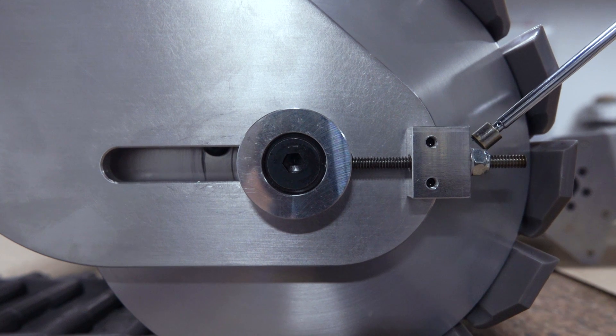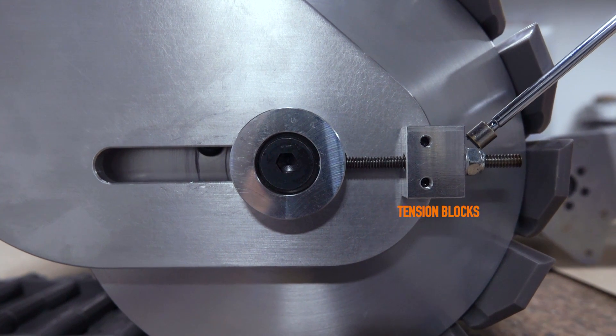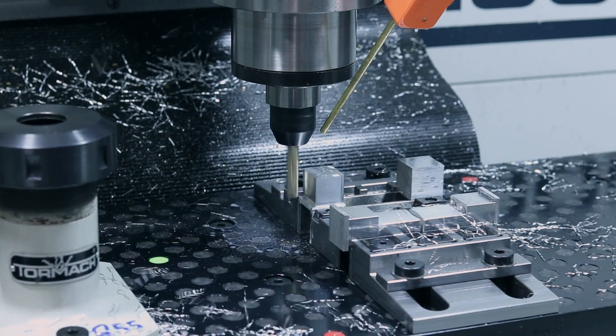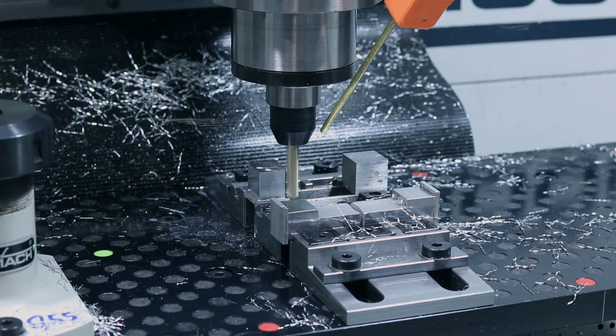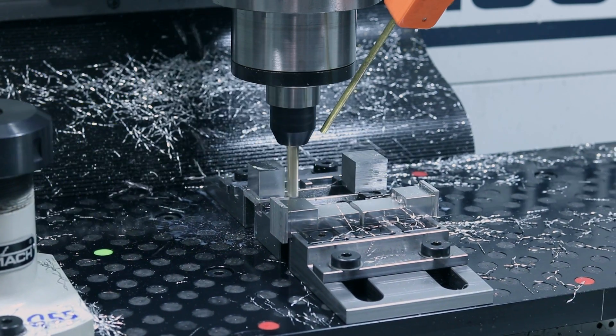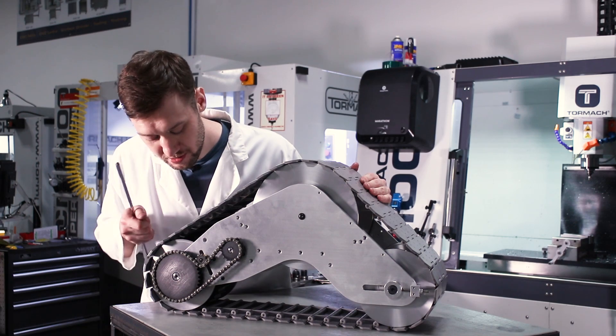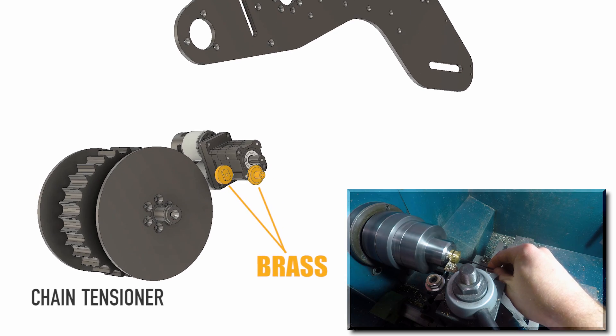First up, we'll be making these tension blocks on the 1100MX behind me. I thought this would be a great part to get a little practice in and show you guys how to set up our new multi-station mod vices to do small production runs. We'll also be modifying some off-the-shelf sprockets for the chain drives and making some small brass parts for the chain tensioner.